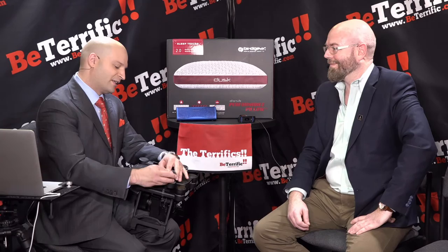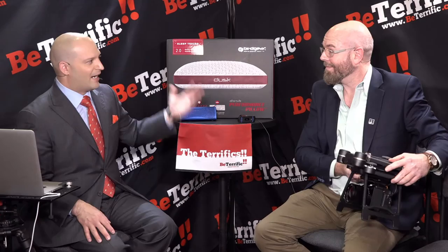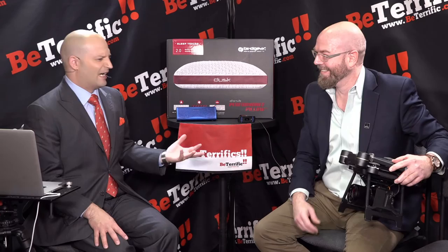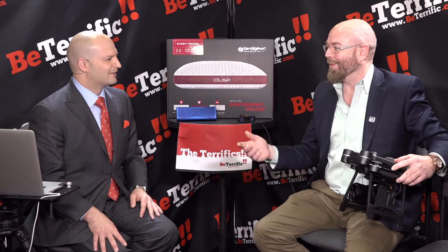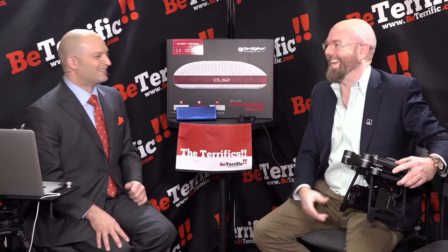How often do you shave your head? Every day — every two days. You get away with every two days? If I go a day without shaving, I've just got the ring. How did Bruce Willis make going bald look so cool in Die Hard? Do you want to be Bruce Willis or Patrick Stewart? Patrick Stewart's got the better voice. I'll take Bruce Willis.